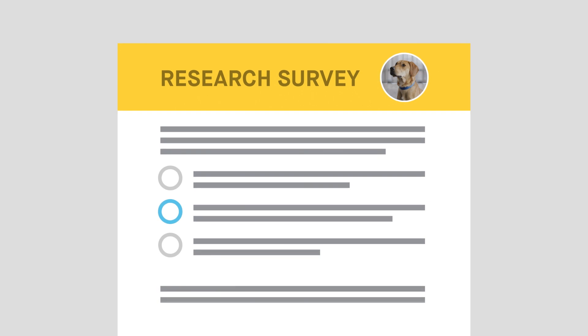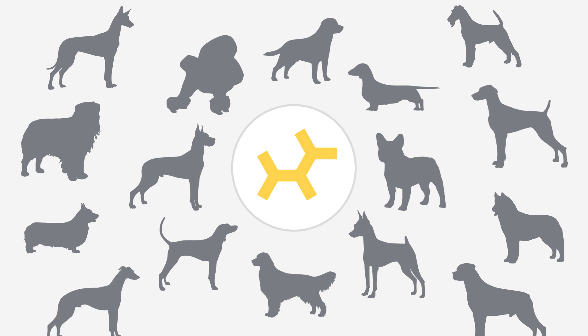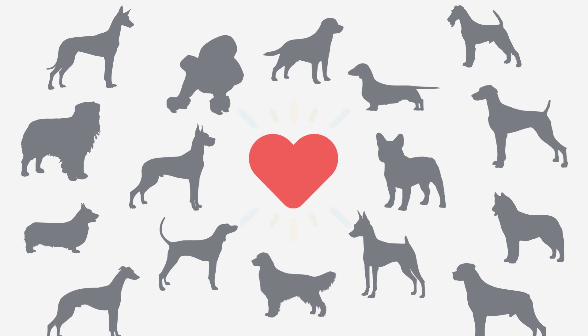Even better, this information can be used to advance knowledge of canine genetics around the world. Want to help us crack the code on more health conditions? You can fill out the research surveys in your dog's profile. Our science team uses these findings to make new discoveries about canine health, helping dogs everywhere to live longer, healthier lives.